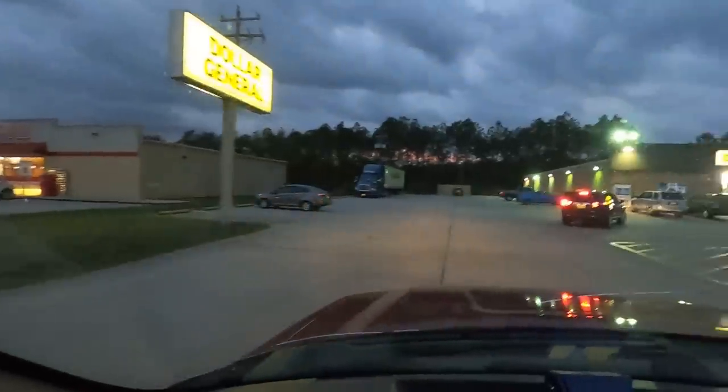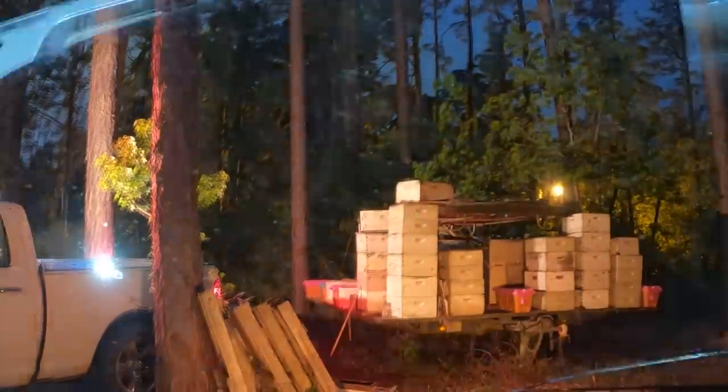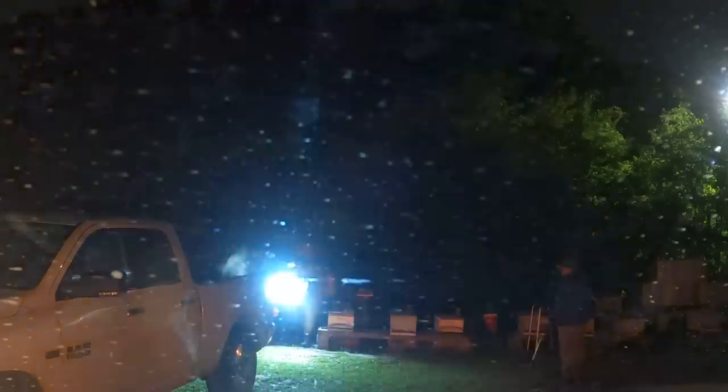We're going to run into the Dollar General real quick for a little caffeinated pick-me-up, and after that we'll continue on to our assignment. I'm not parking in the handicap — I just pulled up there to get a good shot.